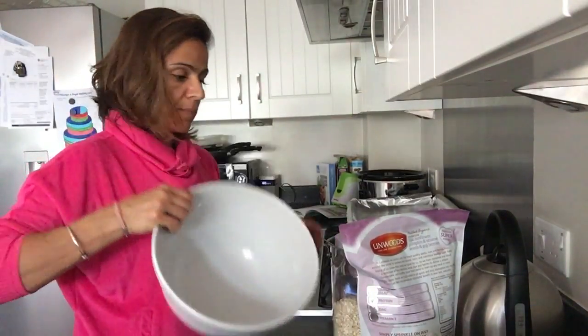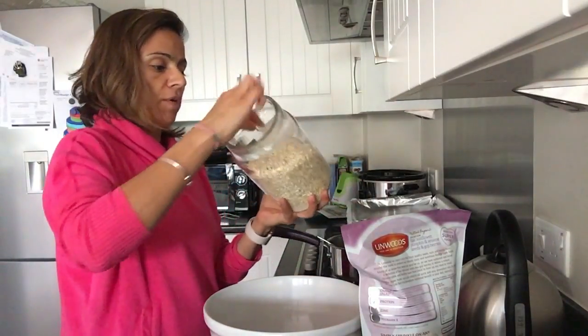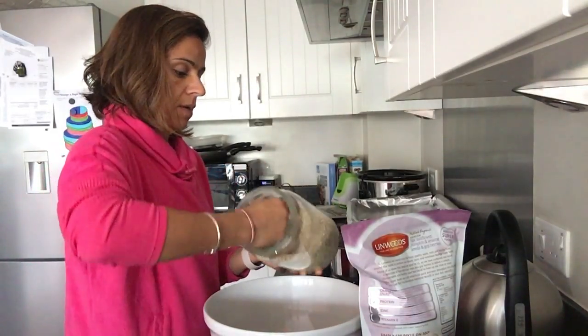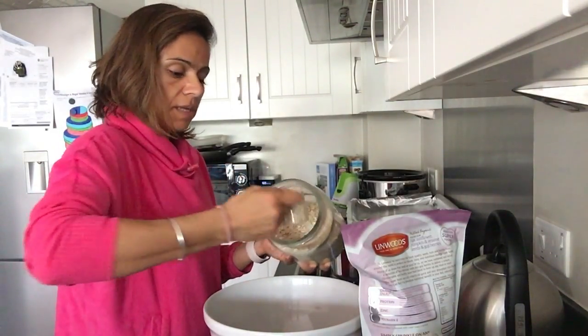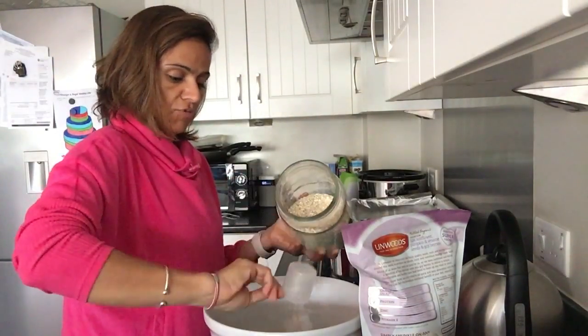In my big pot here, I'm going to put 150 grams of porridge oats. This scoop is 25 grams, so I'm measuring it out: 50, 75, 100, 125, 150 grams.